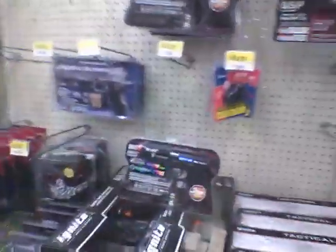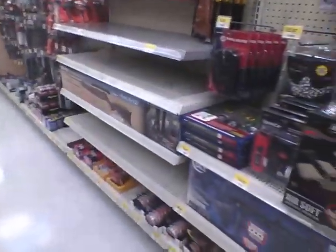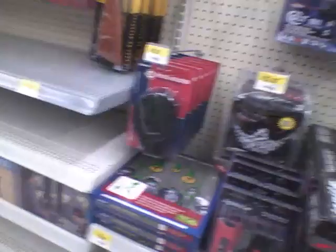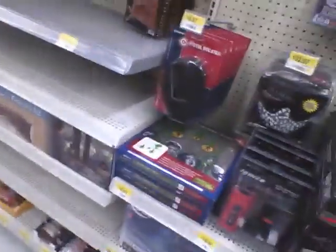Hey guys, it's Killer Gamer 18 here. I'm bringing you the video I promised — the Walmart paintball look. I'm actually gonna start out with the airsoft. As you can see, I came to a really bad Walmart; there's absolutely nothing for airsoft, and same for paintball. If I stop talking, it's probably because there are people walking by.